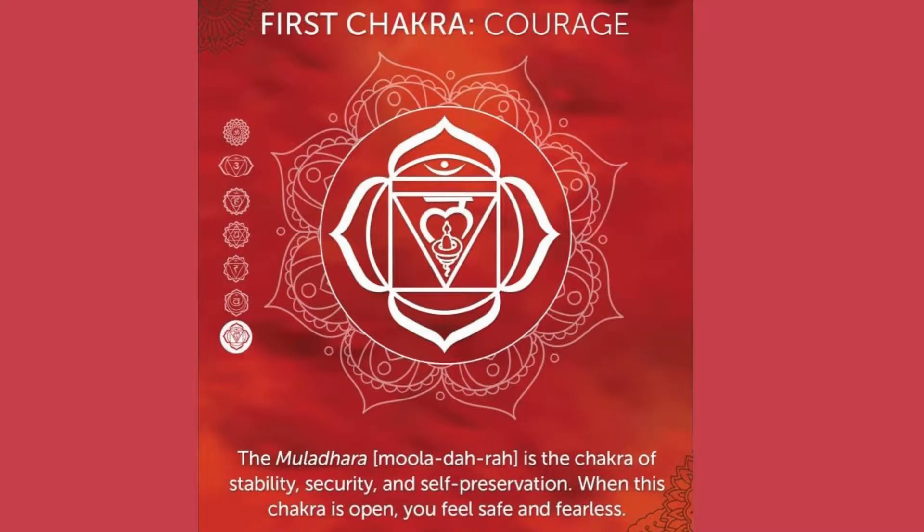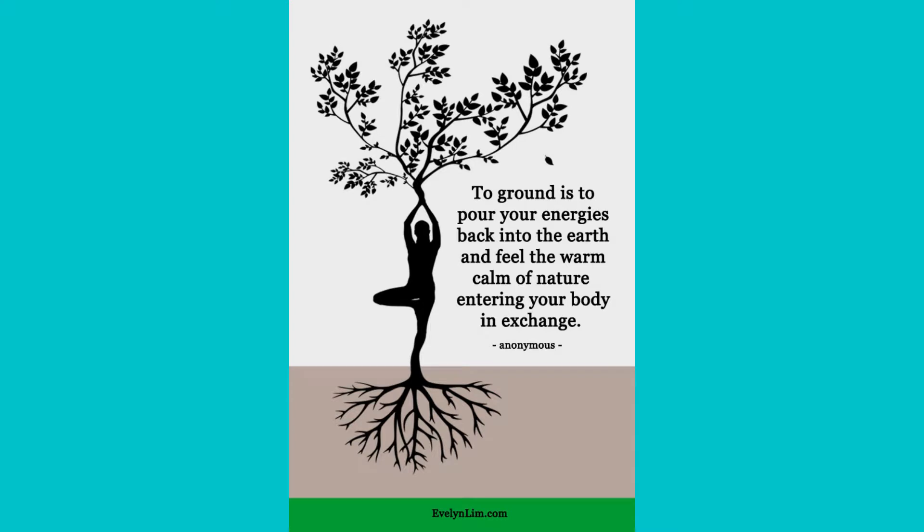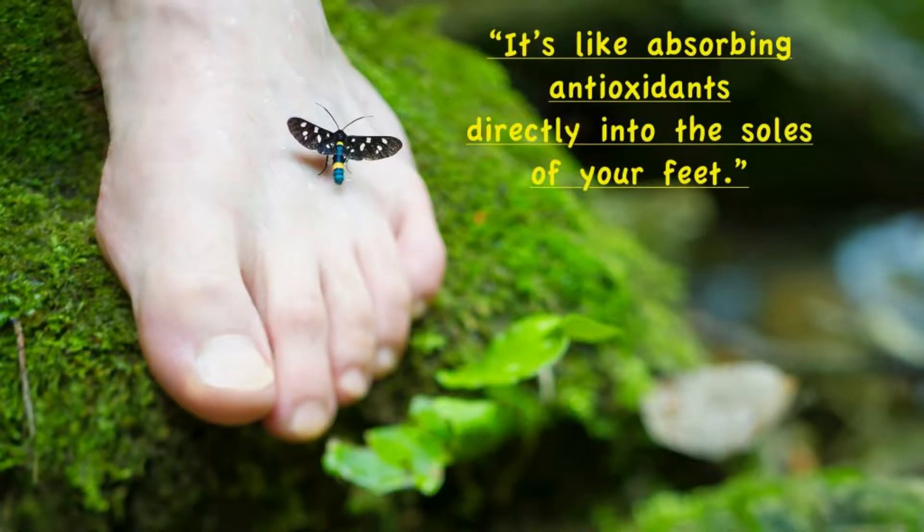The first chakra is opened and balanced through the use of this gesture. This is the center of our sense of safety. The Kaniṣṭhā Mudra cultivates tranquility and relaxation while instilling a sense of security and grounding. As we experience this sense of grounding increase, we more easily attune to our true inner being, whose essential nature is safety. When we become more connected and embodied to the earth, we feel a deep sense of well-being and comfort naturally arise from within the base of the body.